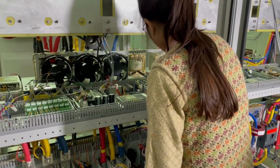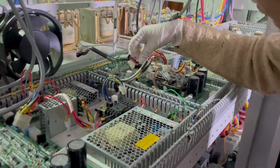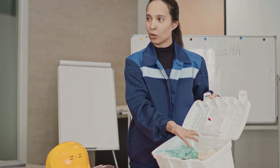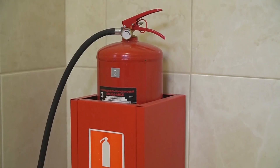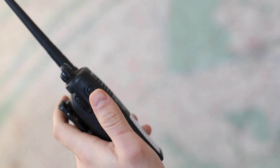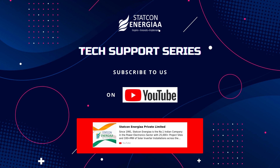First aid and emergency equipment such as fire extinguishers, rescue hooks, and communication devices must be kept nearby in case of an emergency. Remember, safety is paramount when working with high voltages.